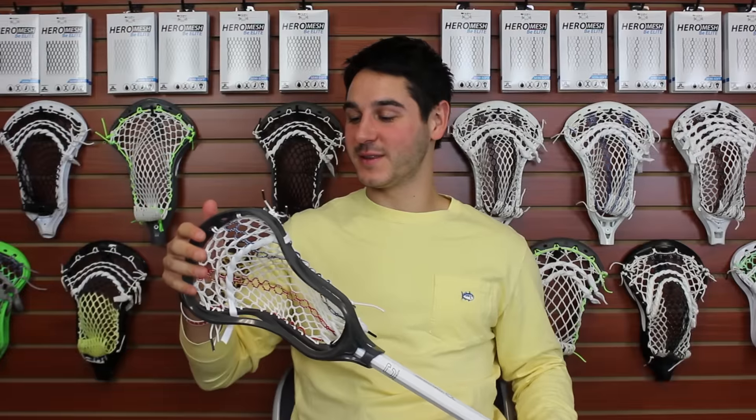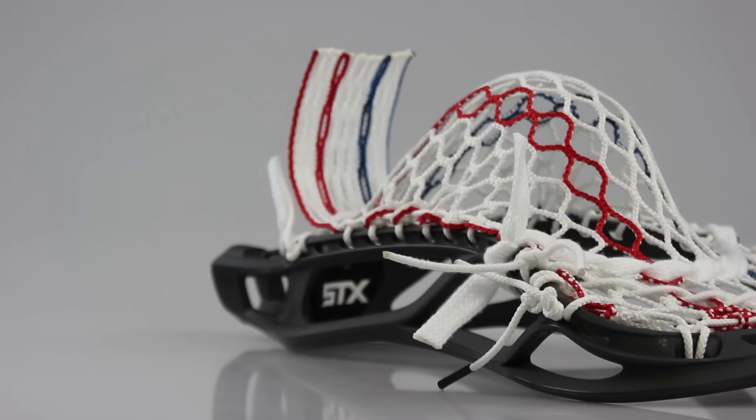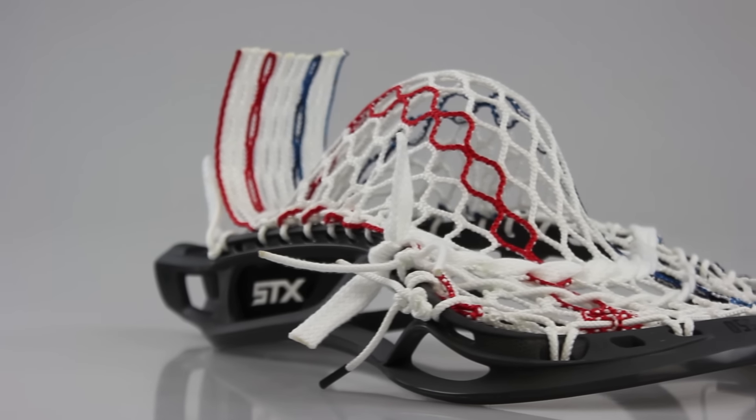We got the head completely done up and this is one of my favorite heads I've strung in a while. This pattern is actually inspired a little bit by Chris from Manly Mesh. He came down and strung up a Stallion U550 and I really liked it, so I got some stringing cues from him there.